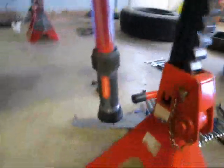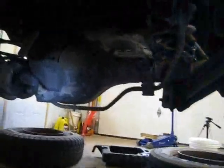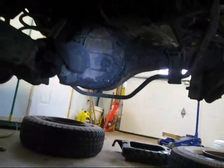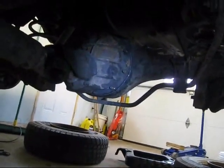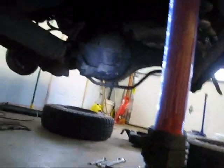Undo the wheel cylinder and pull the whole thing out as an assembly. Then we're going to go underneath, pull the drive shaft, and unbolt the rear carrier center section here and take that out. Then we'll put our rear spool in.